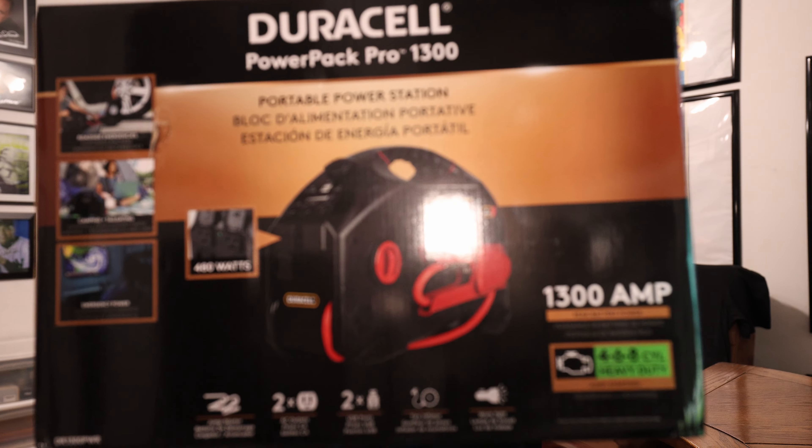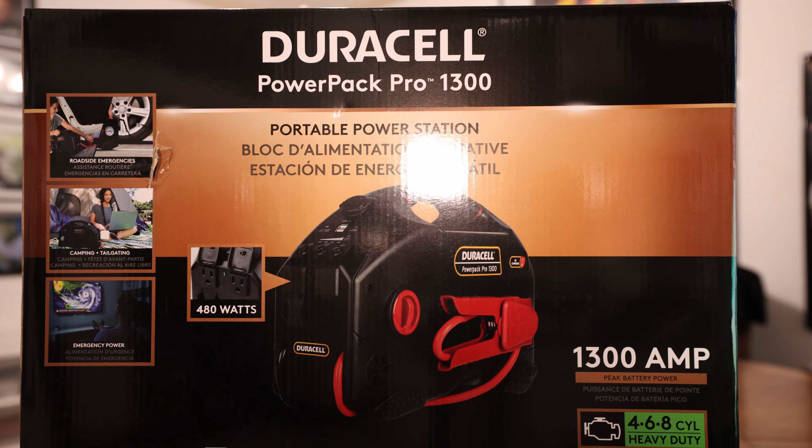What's going on guys, welcome back to the Rev Room. Today I got this Duracell portable power station from Costco.